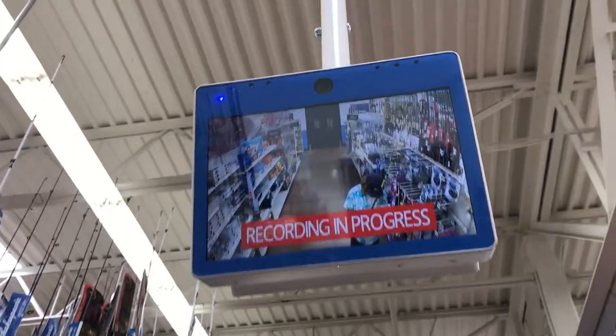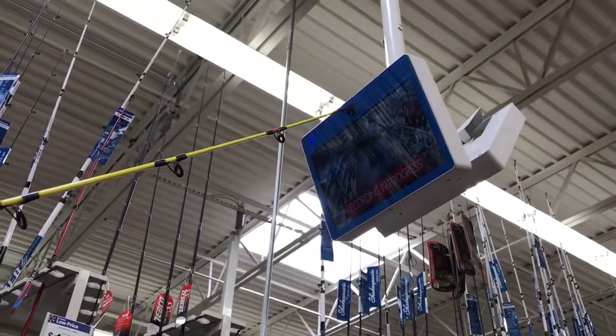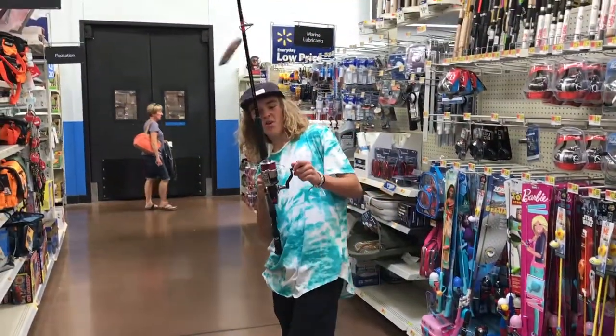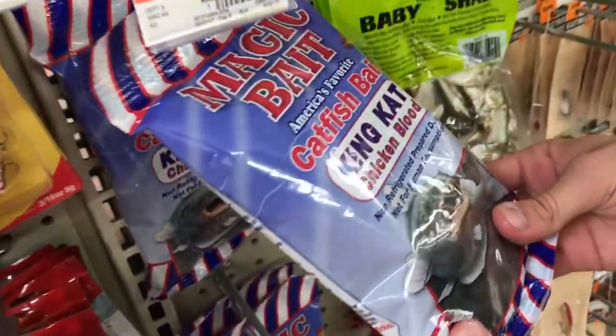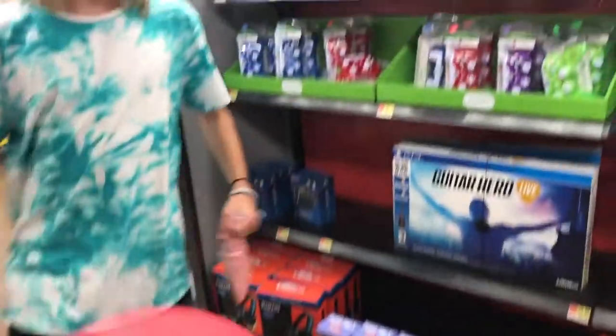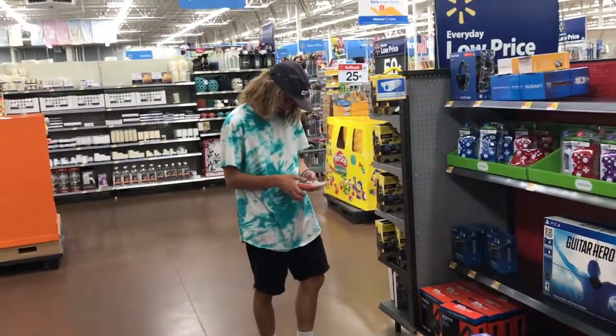Right now we are going to go eat something. Hey bro, what's up? Just messing around — I got a big one, bloody fish, some bloody chicken blood.